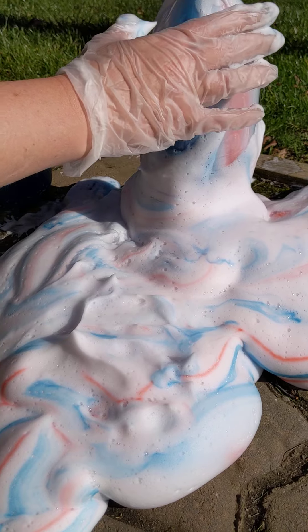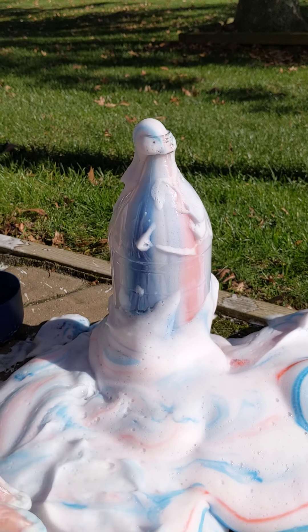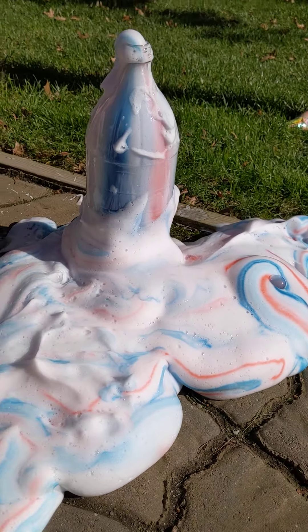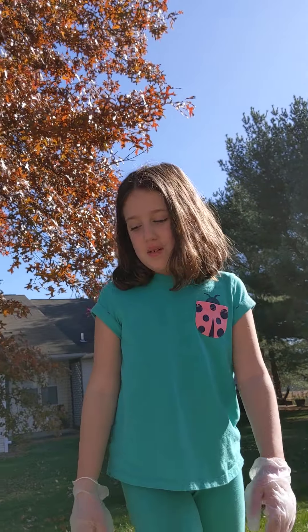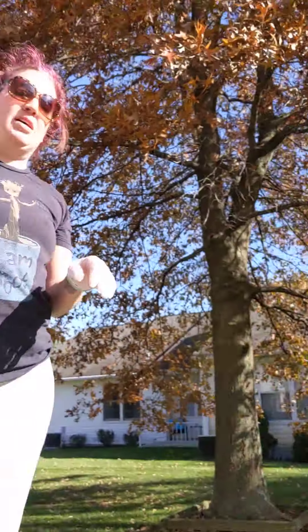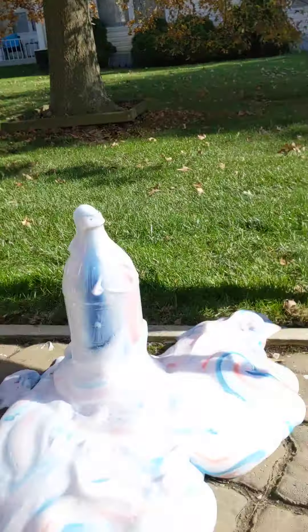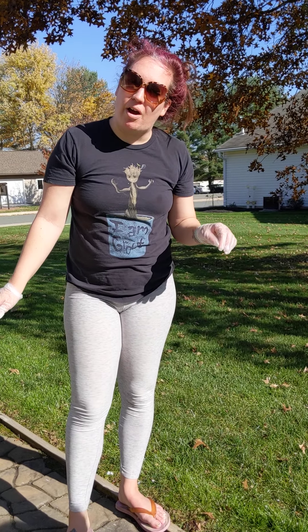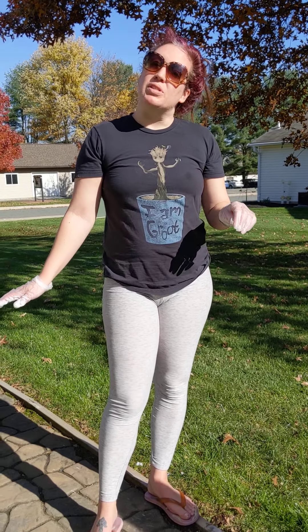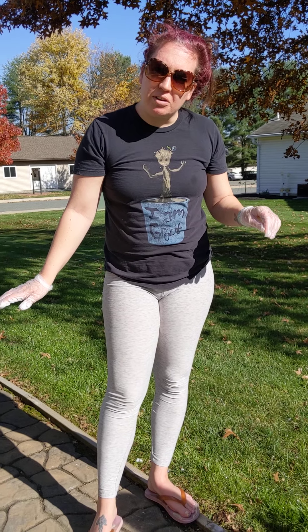We will obviously clean this up with some water and stuff. That is very a mess — it even got in our grass. We hope that you guys liked this experiment, and if you want to try it at home with an adult, you can. Don't forget to hit that like button, hit that subscribe button, and we will see you guys possibly with another experiment down the road. Bye!